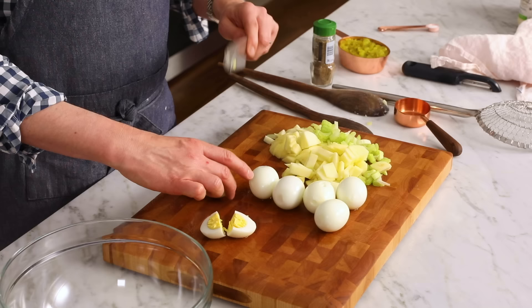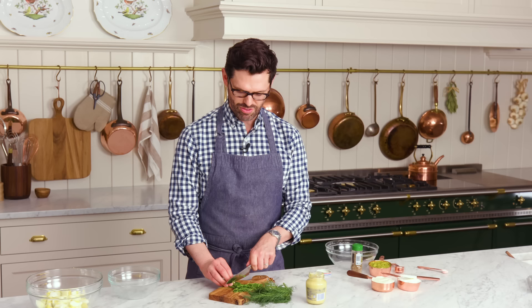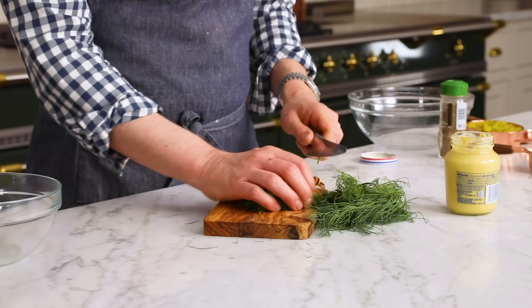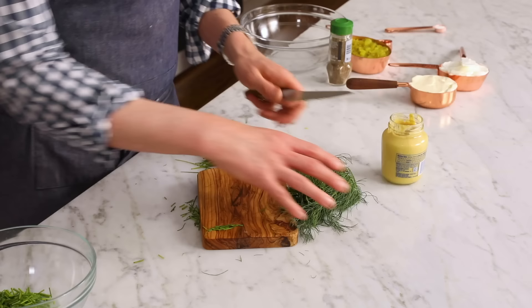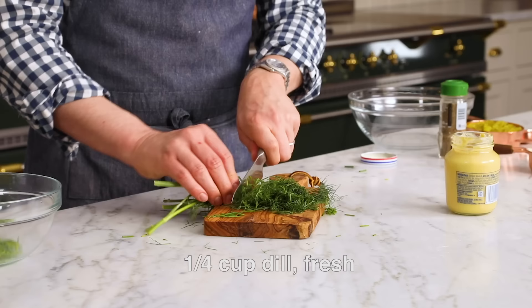One last bit of chopping: a quarter cup of freshly chopped dill and freshly chopped chives. Give it a little chop into smaller pieces. And if you want to be a little more liberal, you could use a third of a cup. Set that aside into a bowl and then do the same thing for some dill. I get so sad when I can't find dill at the market — it's like someone else came in and snatched it all up.